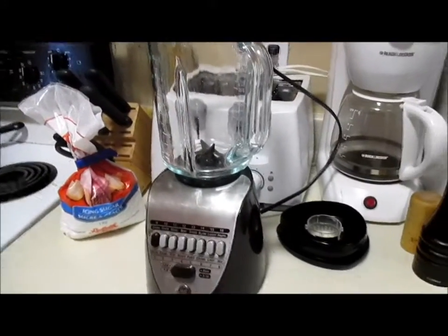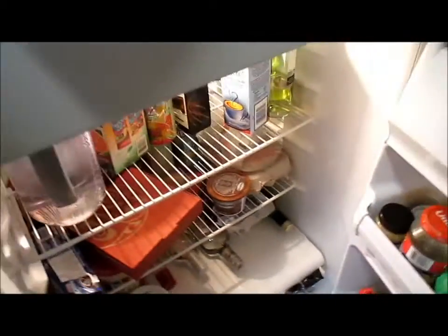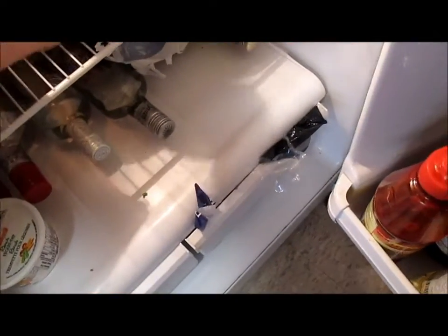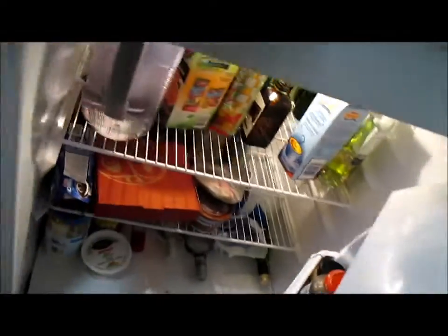I'm going to make some homemade eggnog. I like to put everything into a blender because then I don't have to actually whisk it by hand and it gets all frothy as well. I usually just do milk — I know some recipes call for cream — and eggs.